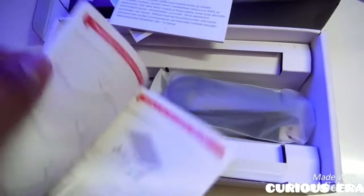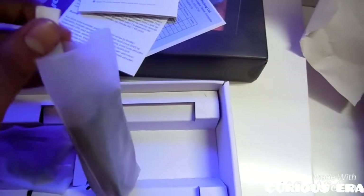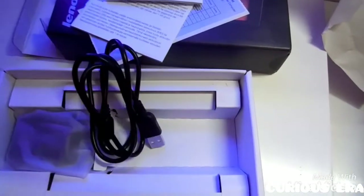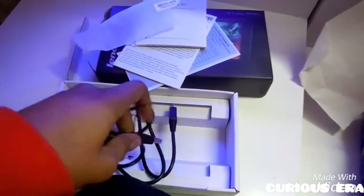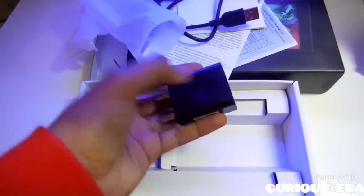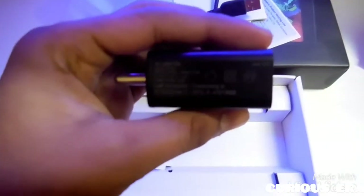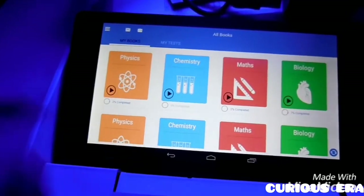We also have a quick start guide which gives a layout of the tablet and explains how to insert a memory card. Then we have the data charging cable — it's about a meter long. And finally we have a charger, a typical Lenovo charger that comes with most Lenovo products. It is an AC to DC charger and it also has a barcode and the official Lenovo seal.